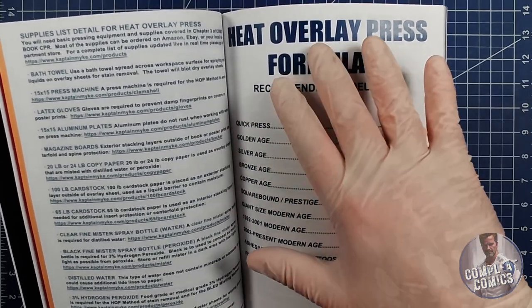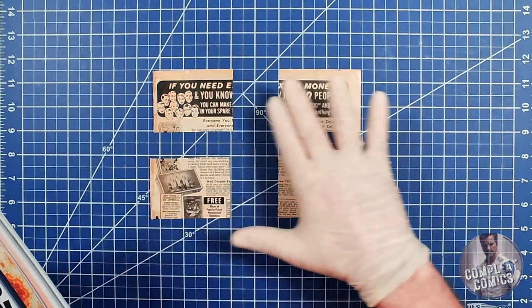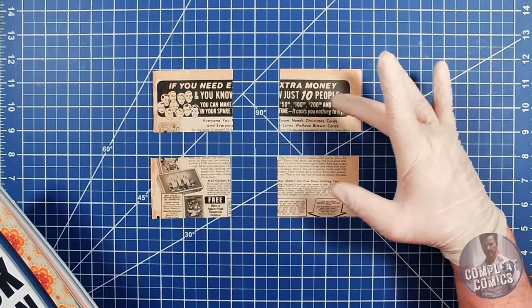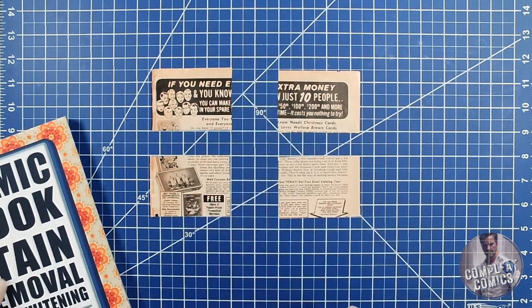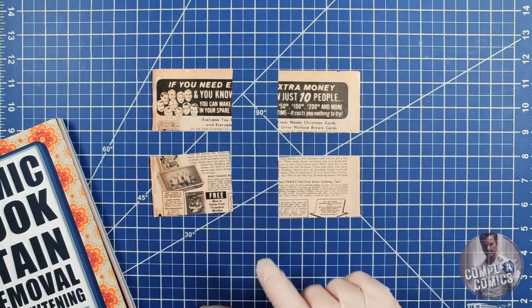We put it on top of the page. Normally these pages are connected to the book — the cover is connected and you don't remove it. But in our experiment here, we're removing it just for ease and because it gave us an opportunity to compare other methods by using the same book. So without further ado, let's quickly get into the readings on all of these.